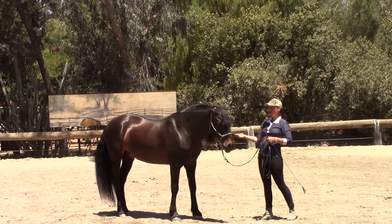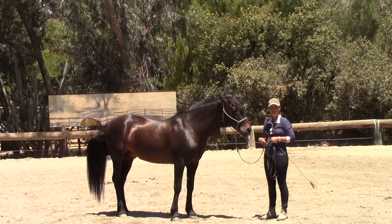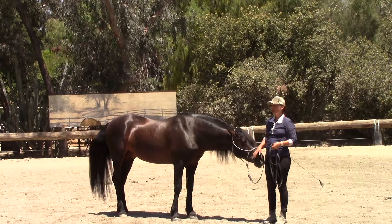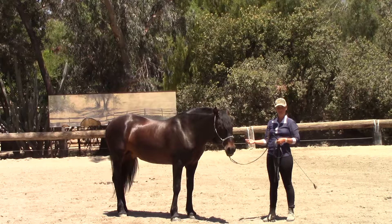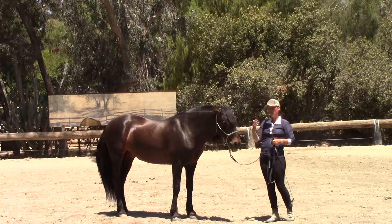Even though the horse doesn't know any cue yet, I want to start coming up with a cue now. If I want to perform these exercises under saddle, I'll have two cues: a ground cue and an under-saddle cue. I need a cue to make it happen and also a release cue. In the beginning, these cues won't actually work, but the horse will learn by association — I might say a word that means nothing to him at first, but say it right before he does the exercise, and after a while he'll connect the dots.